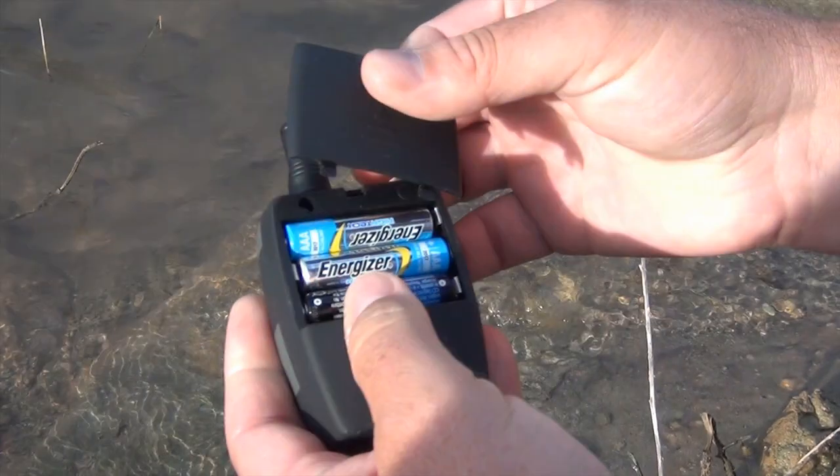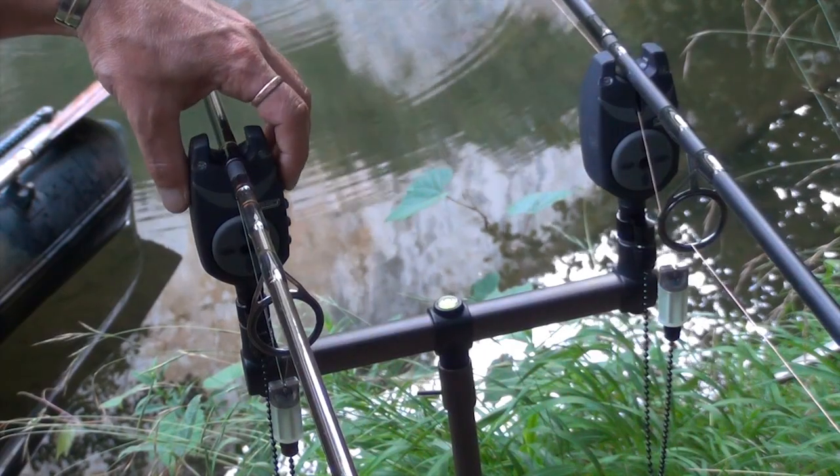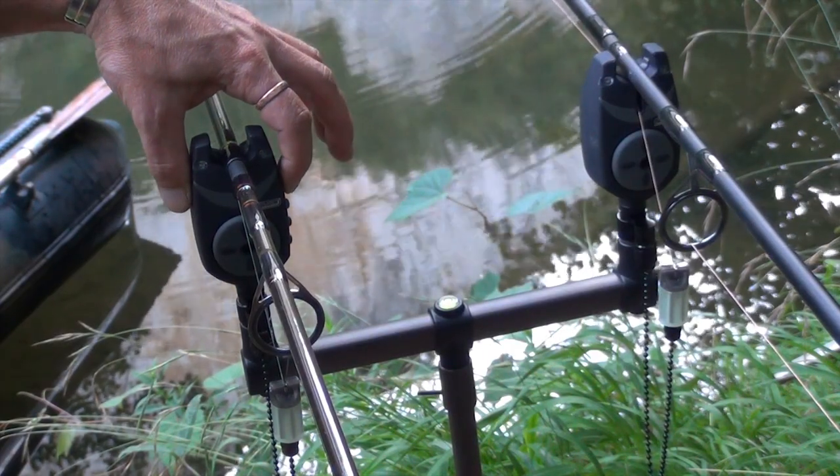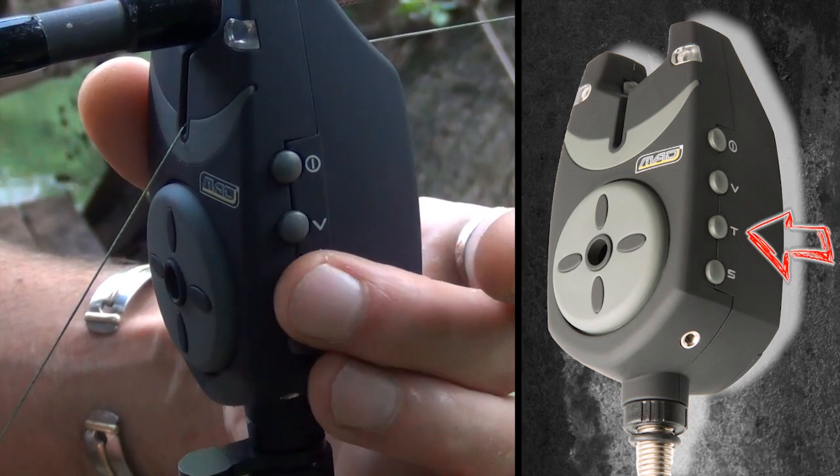We've tested the F-SX, an innovative system signed MAD. It's a detector with a digital command, a march-array, a volume, a tonality, and a sensibility.